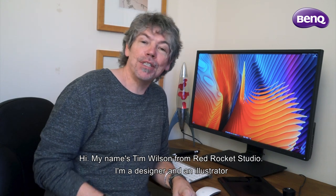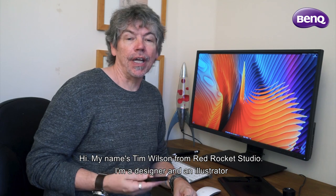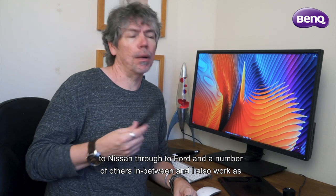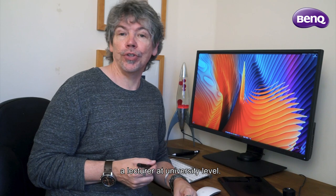My name is Tim Wilson from Red Rocket Studio. I'm a designer, an illustrator, and a graphic software trainer. I've trained companies from Disney through to Nissan, through to Ford, and a number of others in between. I also work as a lecturer at university level.